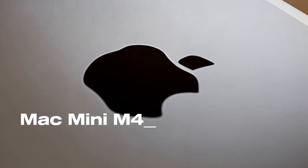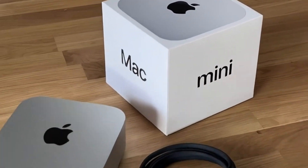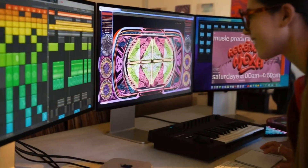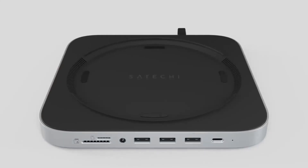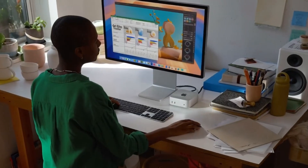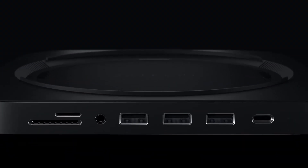Are you wondering if the Satechi Mac Mini M4 Hub is worth your time? You're in the right place! In this video, we'll take a closer look at its release, specs, features, and everything else you need to know. Whether you're an Apple enthusiast or someone looking to boost your tech setup, this review is for you. We'll cover all the key features, compare it to products like the MacBook Air, and help you decide who will benefit most from this device. Let's dive in and see what makes this hub stand out.